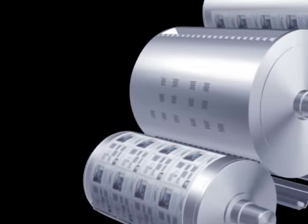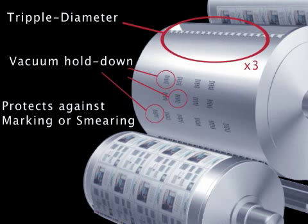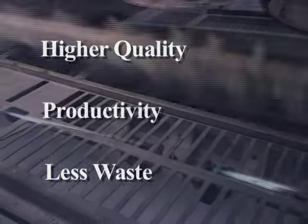This exceptional accuracy ensures the sharpest reproductions. A triple-diameter sheet vacuum hold-down cylinder stabilizes sheet transfer and protects the printed sheet against markings or smearing, while the same leading edge gripper is maintained throughout the run. You get unprecedented print quality, more productivity per sheet, and less waste.